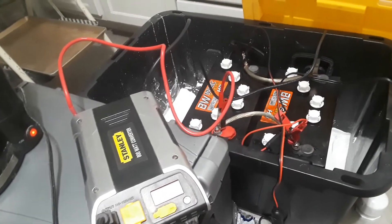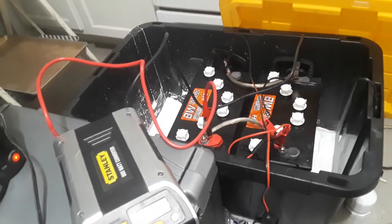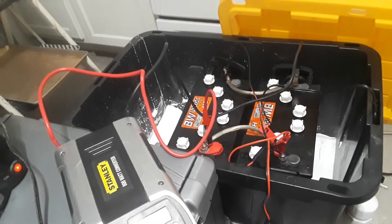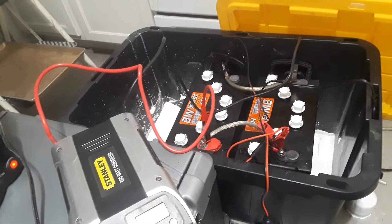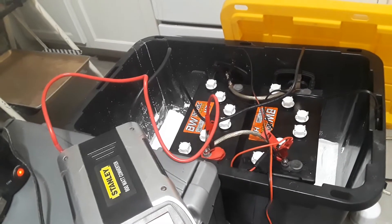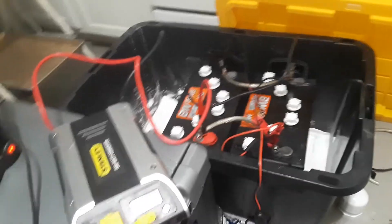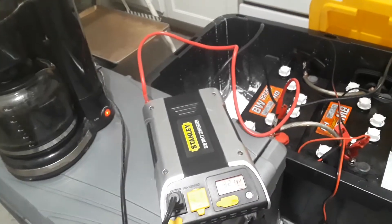Another battery, then probably two solar panels and a charge controller. That way this would be a whole setup as far as solar panel power.